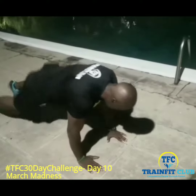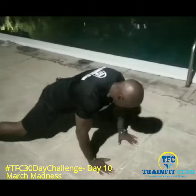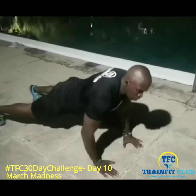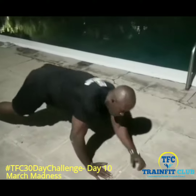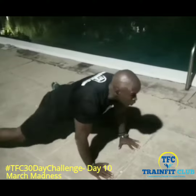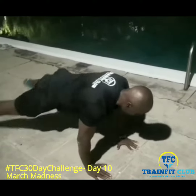Let's do plank jacks. Alright, so now I'm going to demo what you do. Up, down — one, two, one, two, three, one, two, three, four. That's one.